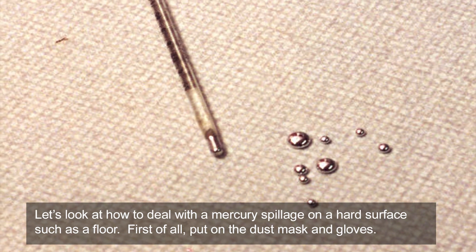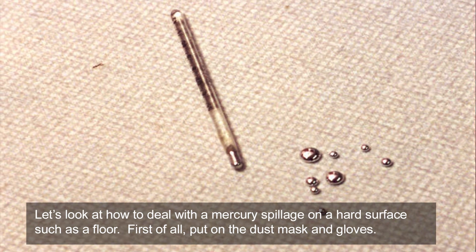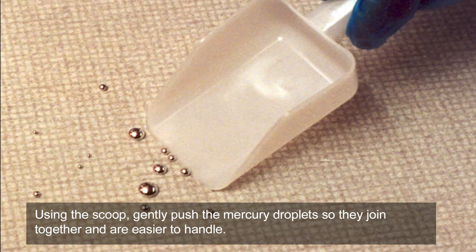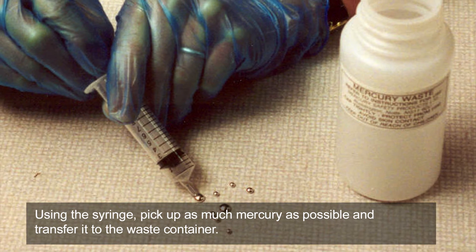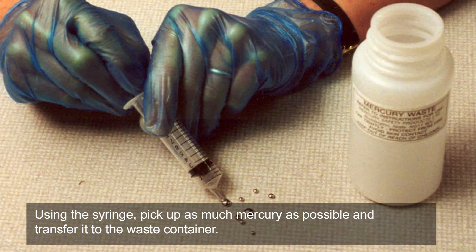Let's look at how to deal with a mercury spillage on a hard surface such as a floor. First of all, put on the dust mask and gloves. Using the scoop, gently push the mercury droplets so they join together and are easier to handle. Using the syringe, pick up as much mercury as possible and transfer it to the waste container.